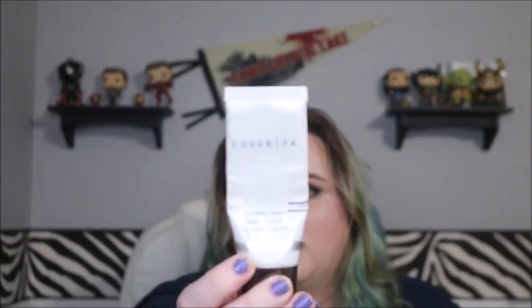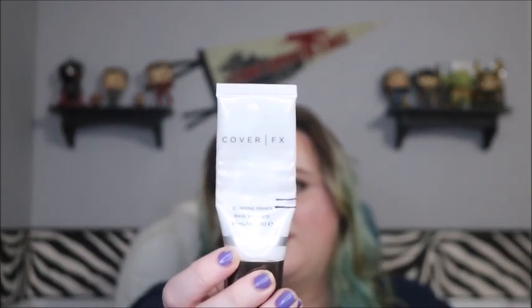Now on to everything else. First is my primer — not surprisingly, I didn't make a ton of progress because this is just one that takes a while. I only wear it in the center of my face and use another primer everywhere else, which is why other primers go a little bit faster. Last time it weighed 28.8 grams; this time it weighs 26.5, so I used up two grams of product. That's definitely about on par with how much I use in a month.